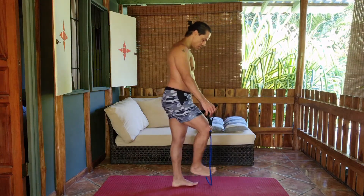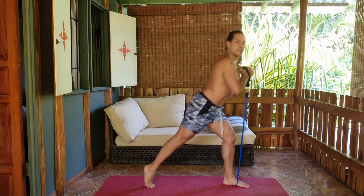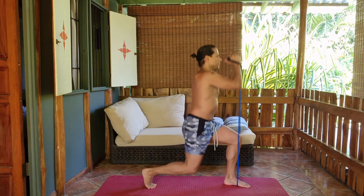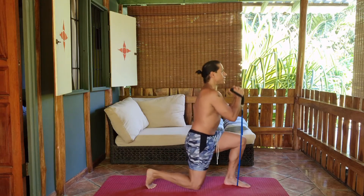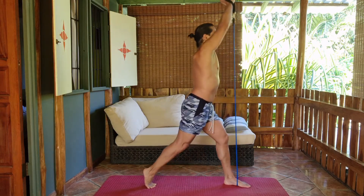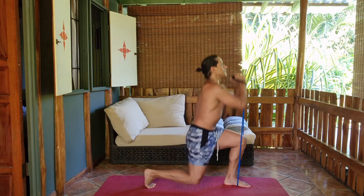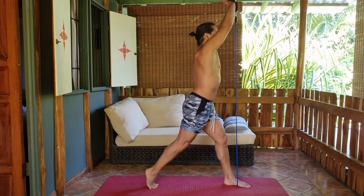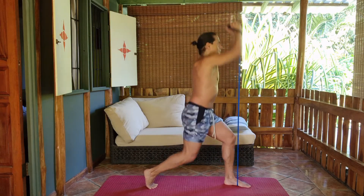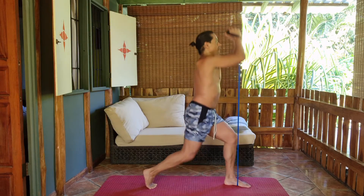We're going to go on a lunge — leg to the front, knee to the back — and you've got to go down on your lunge and up with a shoulder press: 4, 5, 6, 7, 8, 9, 10, 11, 12, 13, 14, and 15.